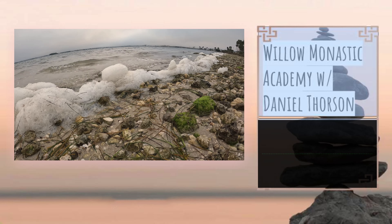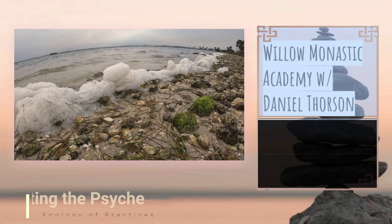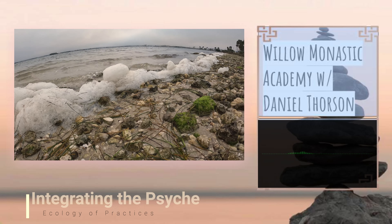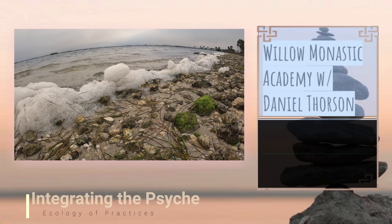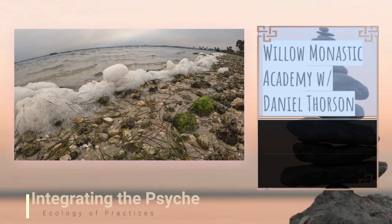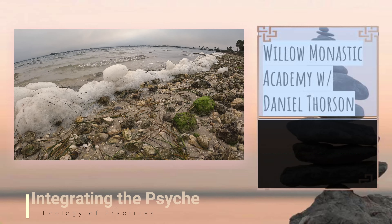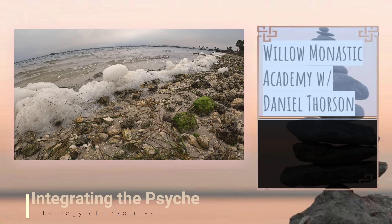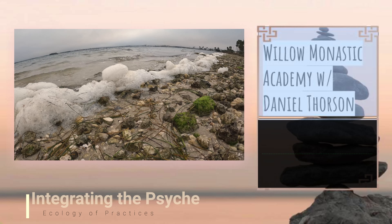You may notice that the part has something they'd like to share with you — it could be an emotion, a sensation, or some thoughts. You can let it share what it wants to share, maintaining this stance of kindness and openness, letting this part know that it's not alone, that you're here with it, and that it can relax if it feels right to do so.